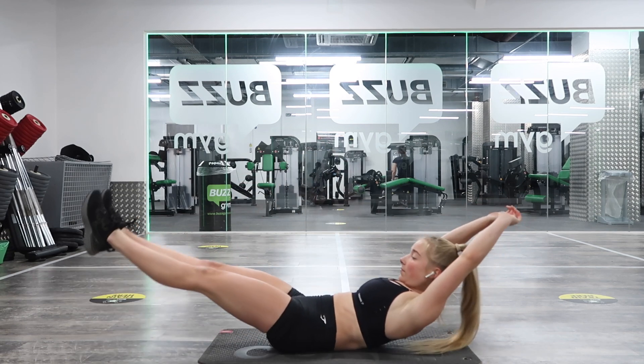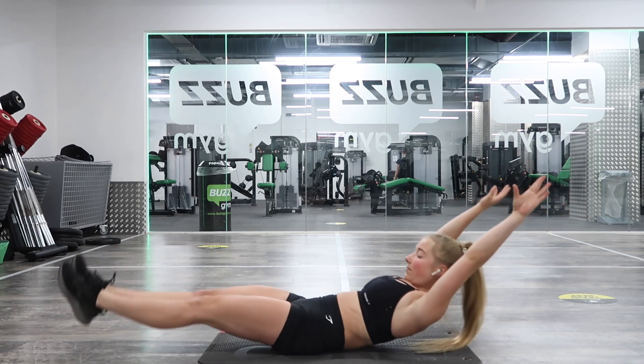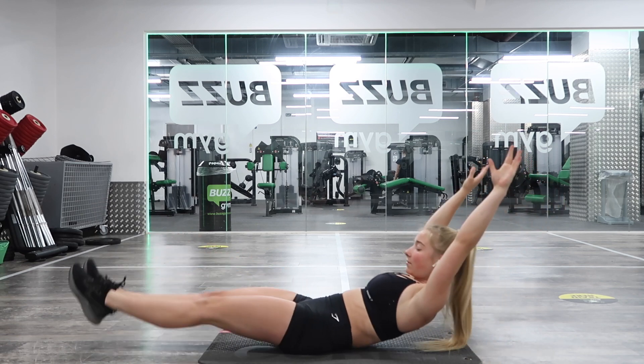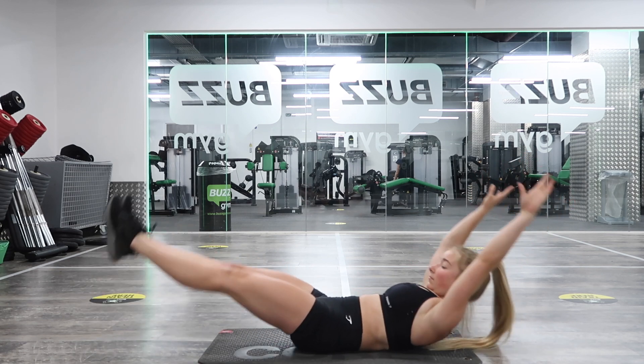Finally into our last set of hollow rocks or leg lowers. One, two, three, four, five, six, seven, eight, nine, ten, eleven, twelve, thirteen, fourteen, fifteen.